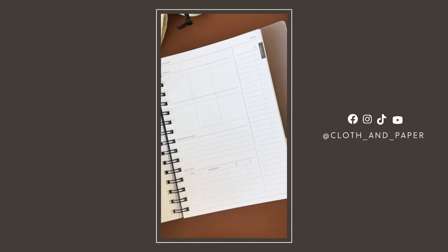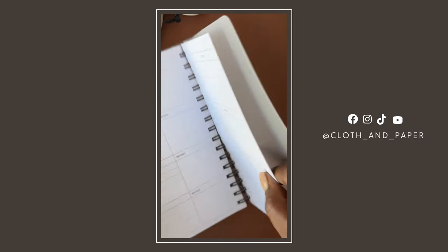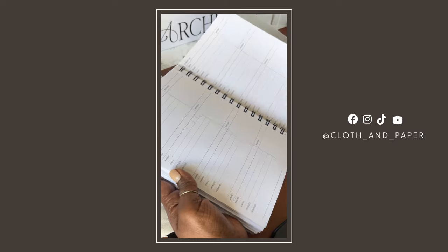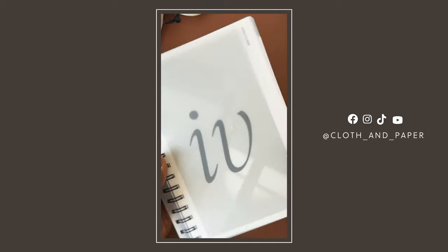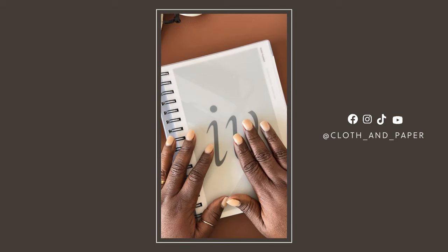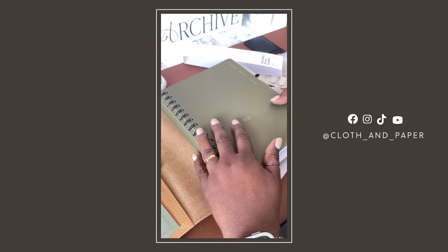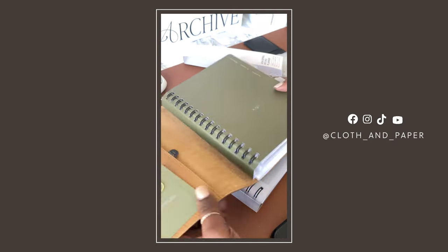This layout continues all the way through the end of the planner. After December, you have additional notes pages and a few pages for contacts, and then everything else is blank. One other great thing about this is that it fits into your Heirloom Folio perfectly. Right now I have one of the Hispania notebooks in mine — as you can see, it's the same design, so this will fit perfectly inside.